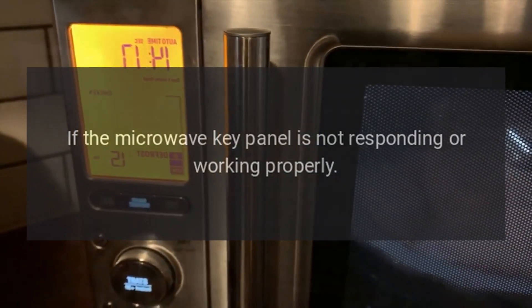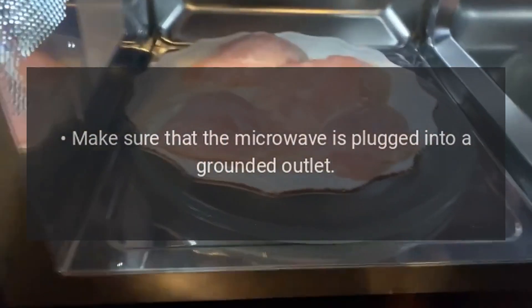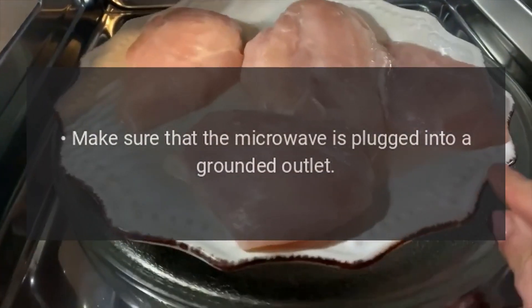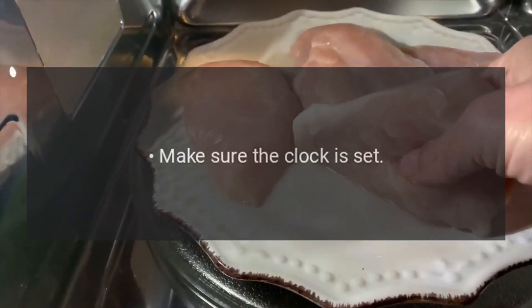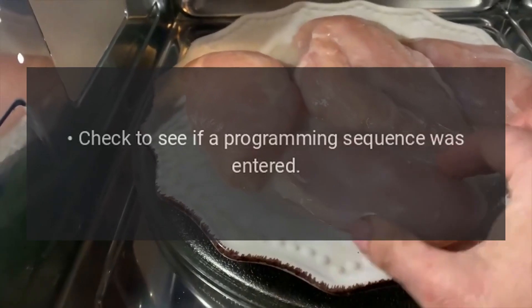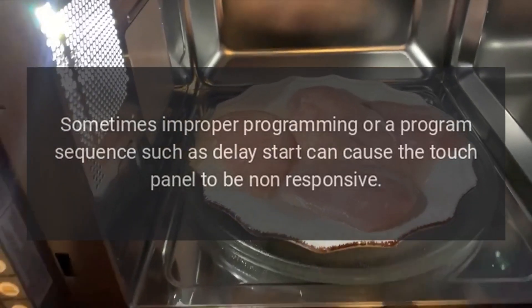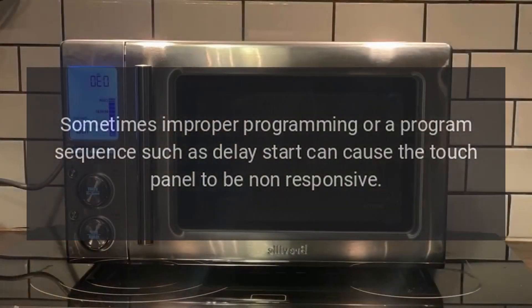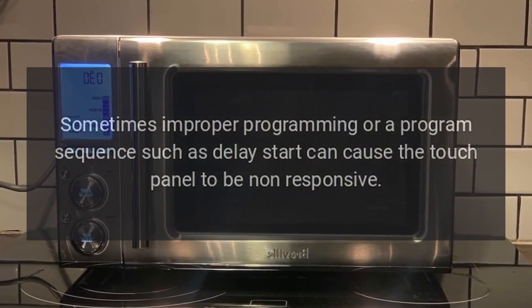If the microwave key panel is not responding or working properly, make sure that the microwave is plugged into a grounded outlet — it must be a three-prong outlet. Make sure the clock is set. Check to see if a programming sequence was entered. Sometimes improper programming or a program sequence such as delay start can cause the touch panel to be non-responsive.